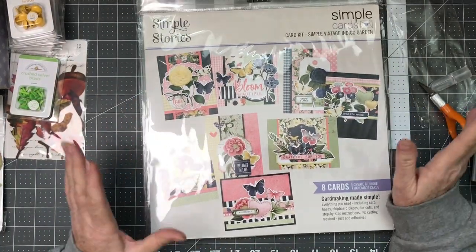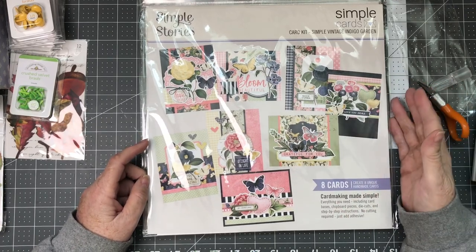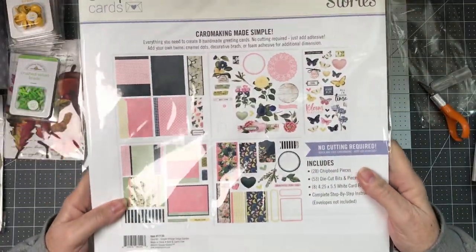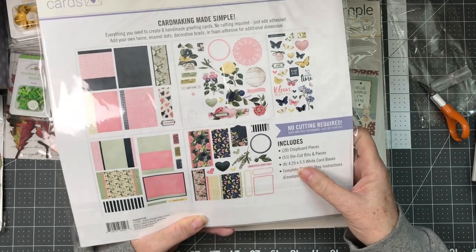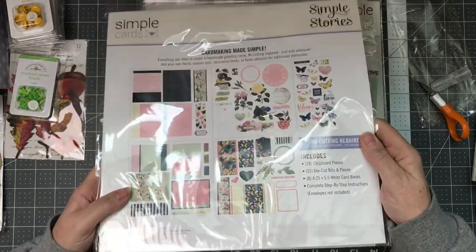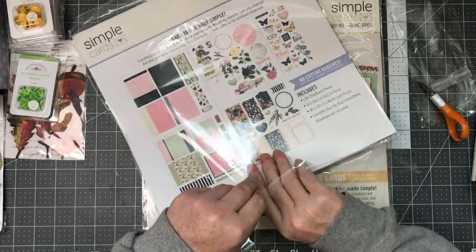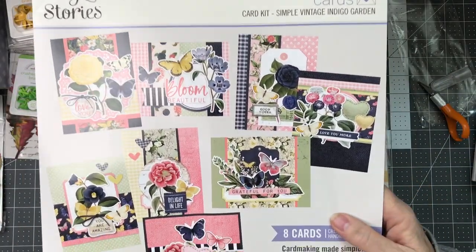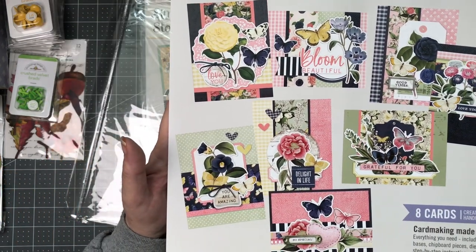I love card kits. I like making cards but I love making card kits because I feel like I don't have to think as hard. I have to follow the instructions but they're not so difficult to finish off. This is the one by Simple Stories called Simple Vintage Indigo Garden — they do have a collection out called Indigo Garden. It's got 28 chipboard pieces, 53 die cuts bits and pieces, eight card bases, and step by step instructions. The one thing about Simple Stories is you do not get envelopes with them, so you have to provide your own. Look at these deep purple, navy butterflies and blooms — really just beautiful.